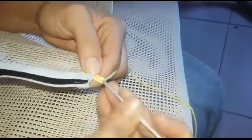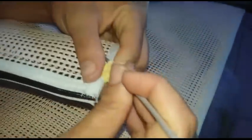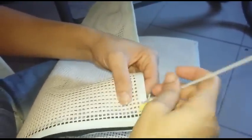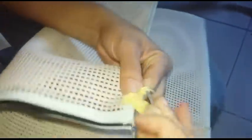Então, aqui a gente vai fazer: eu vou fazer um picô com 5 correntinhas. Normalmente faz com 3, mas eu vou fazer com 5, porque eu quero maiorzinha. 1, 2, 3, 4, 5. Eu quero que ela fique maiorzinha. Daí eu abraço ela aqui, dou um ponto baixo e fecho de novo. Deixa eu ficar bem apertadinho. E eu vou no próximo buraquinho. Isso, fica mais alto assim, porque é melhor. Então, agora eu vou preenchendo. Vou fazer 5 caseado e um picô.